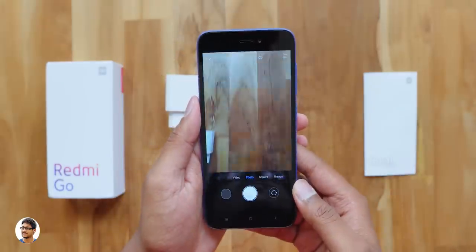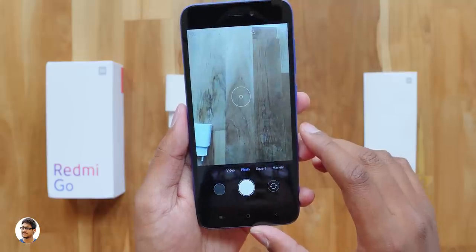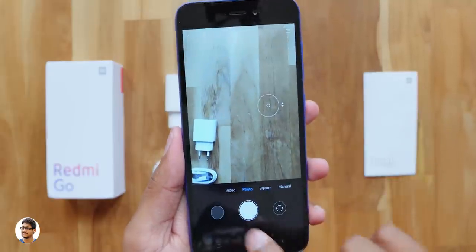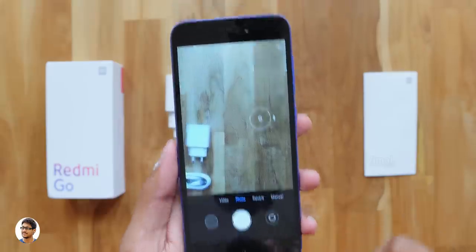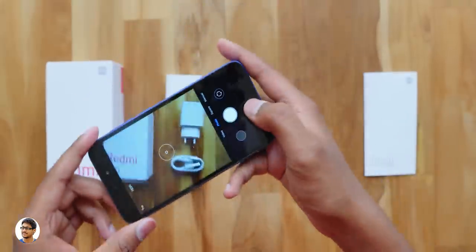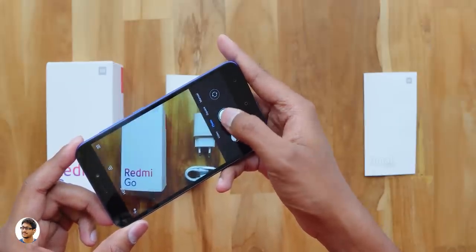Now let me open the camera app and show you how the interface looks. It's got an 8MP f/2.0 camera at the back with 1.12 micrometer pixel size, and has a very simple UI. You've got only 4 modes — photo, video, square, and manual which is basically the pro mode. It supports autofocus. At the bottom there's a shutter button, gallery, front camera toggle, and it even supports HDR. Let me just quickly take a photo and see how fast the shutter is. Decent speed.